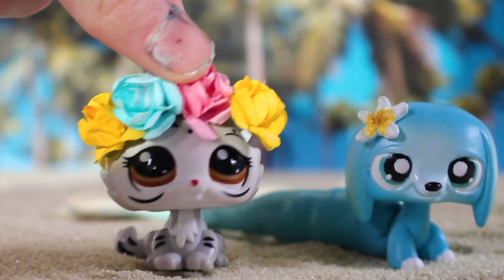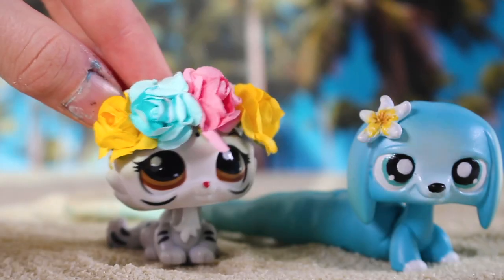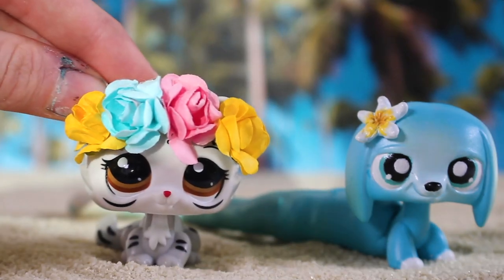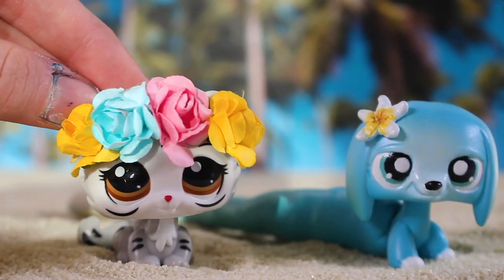Thank you guys so much for watching this video. I hope you enjoyed it, as well as my custom. Make sure to like and comment down below to tell me what your thoughts of Oisin are, because I'm very intrigued to see what you guys think of her. I'll see you guys in my next video.